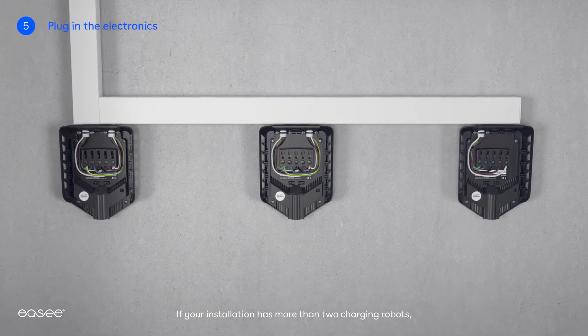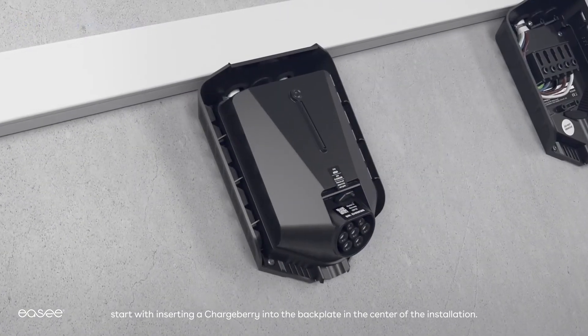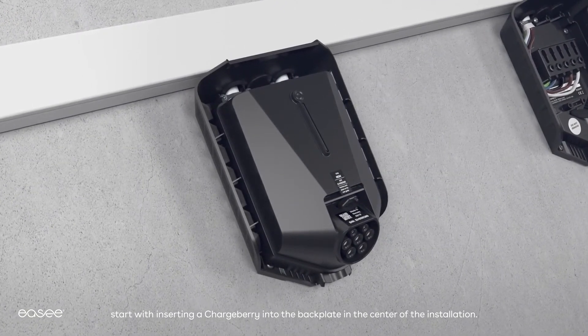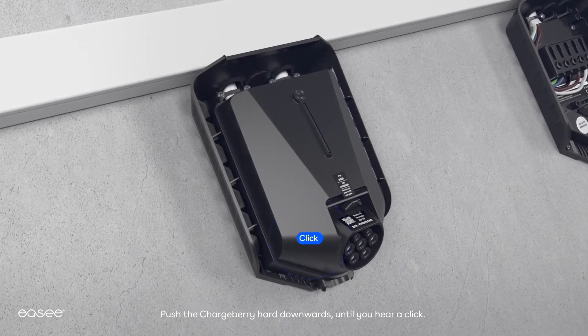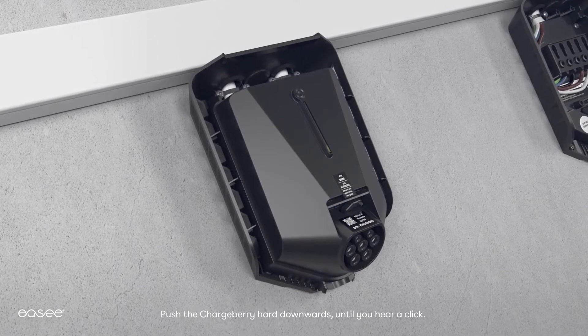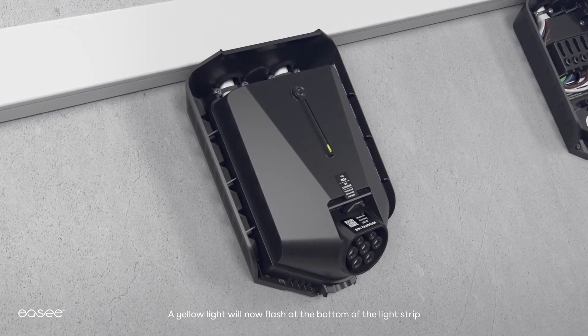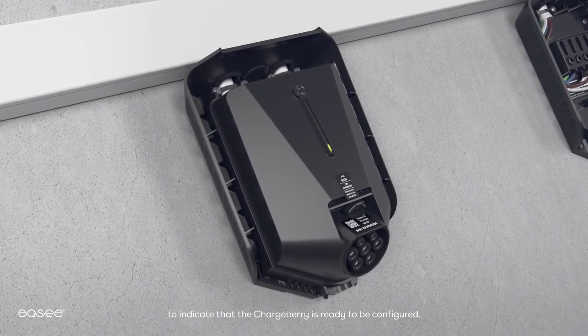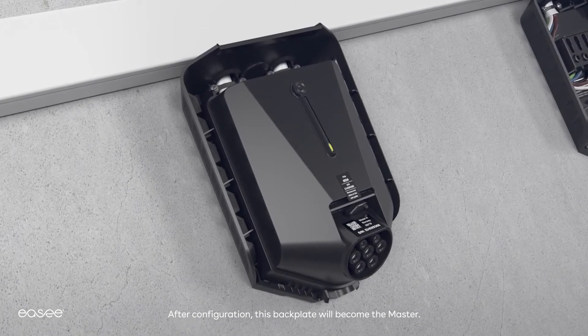If your installation has more than two charging robots, start by inserting a chargeberry into the back plate in the center of the installation. Push the chargeberry hard downwards until you hear a click. A yellow light will now flash at the bottom of the light strip to indicate that the chargeberry is ready to be configured. After configuration, this back plate will become the master.